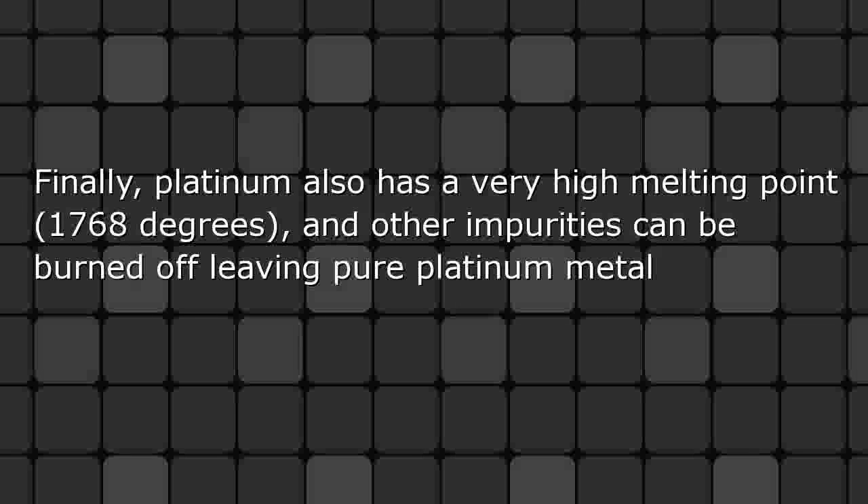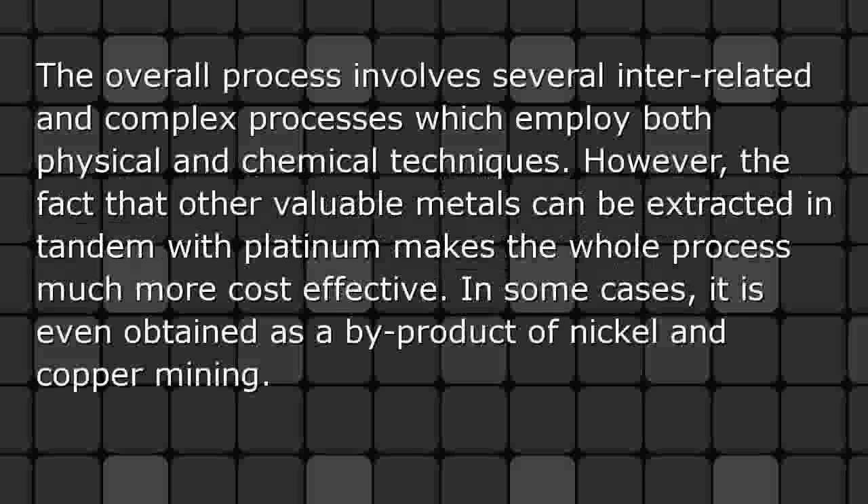Finally, platinum also has a very high melting point of 1768 degrees, and other impurities can be burned off, leaving pure platinum metal. The overall process involves several interrelated and complex steps employing both physical and chemical techniques. However, the fact that other valuable metals can be extracted in tandem with platinum makes the whole process much more cost-effective. In some cases, platinum is even obtained as a by-product of nickel and copper mining.